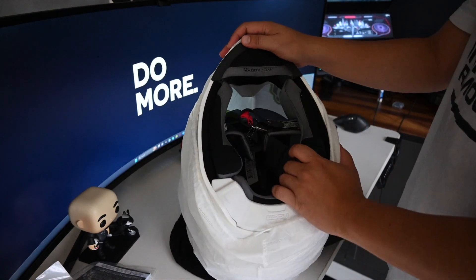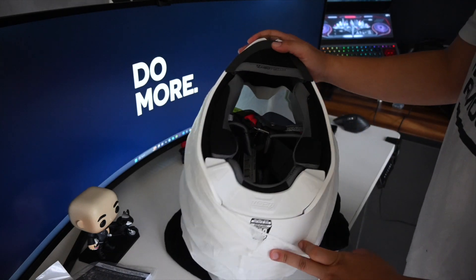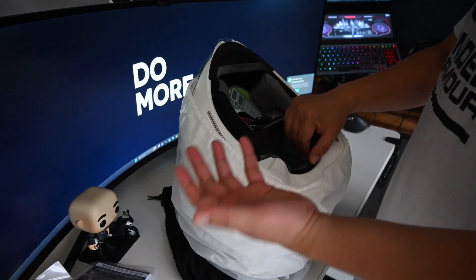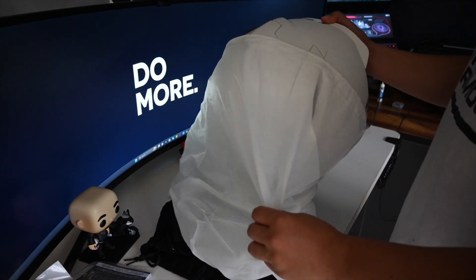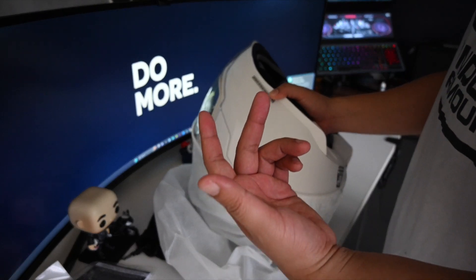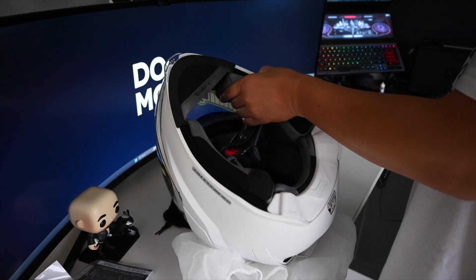This is kind of new to me — it's called Hydra-Dry. It's like a wicking-type style. I guess it's better for airflow, for vents, for the air to come in. And also, it's like a quick-dry fit — you know, like those dry-fit shirts you buy at Nike or Adidas. I guess it's just better.